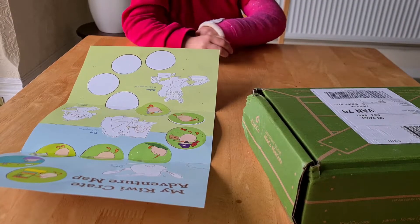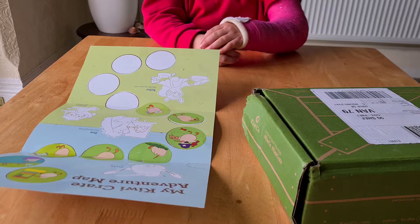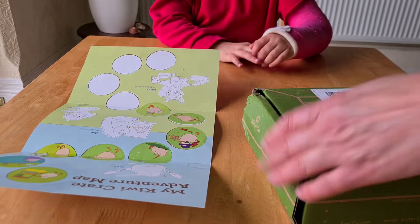Welcome to our ninth Kiwi Crate video. What's this one called? Water wheel.